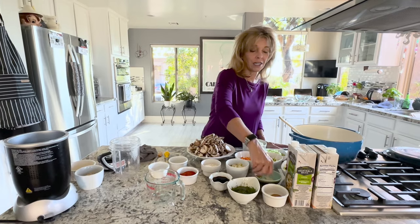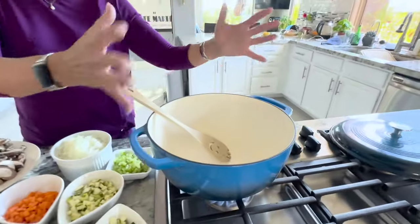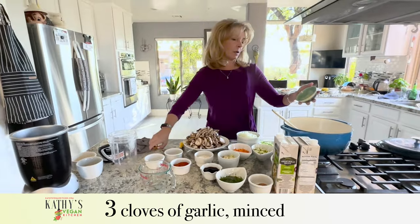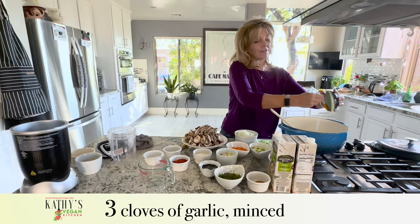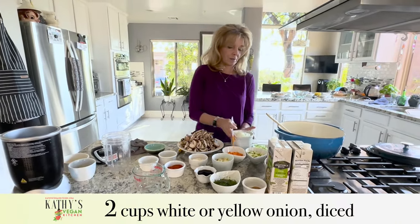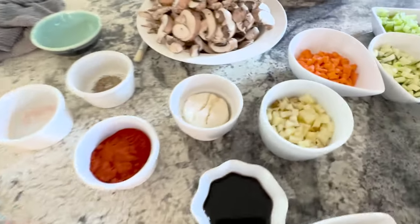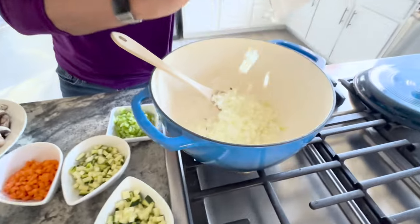So what we're going to do is you need a big soup pot — about 40 ounces capacity. We have three cloves of garlic and we're going to put those in the pot first. I have two cups of white or yellow onion. I use my veggie chopper to chop all of these vegetables, which cut my prep time in half. We're going to put that in there.